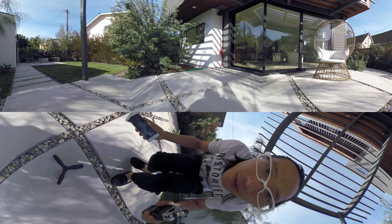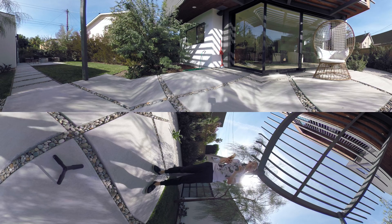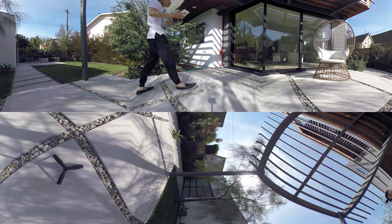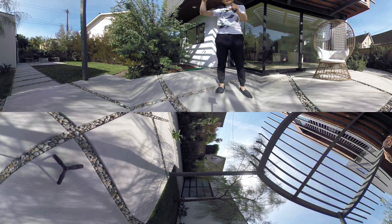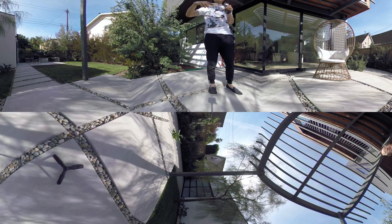Now you can see the performance of the GoPro Fusion at 5.2k ProTune, max ISO 400, in an outside sunny environment. The sun is directly over the Fusion. Also see how well it balances the color temperature between the two lenses, with the sun over one lens and not the other.